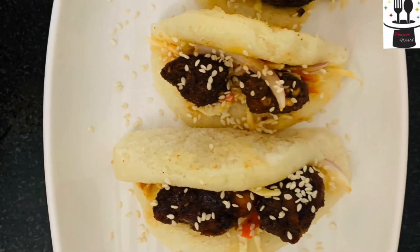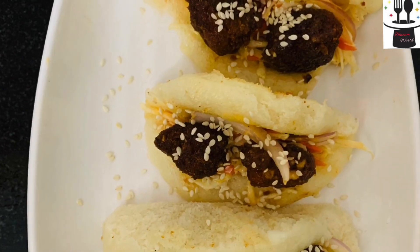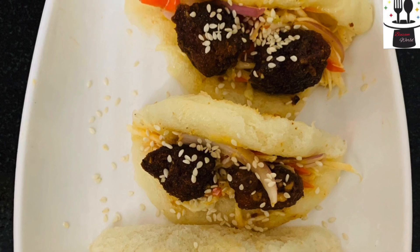Hello friends! Welcome back to my channel. Today I am making this dish. This is a kind of filled vegetables. I will show you the ingredients in the description.